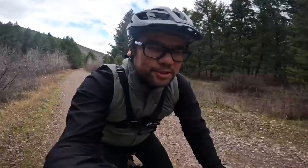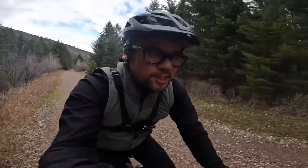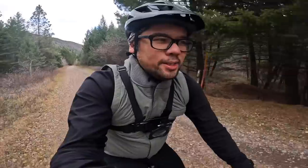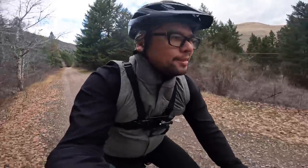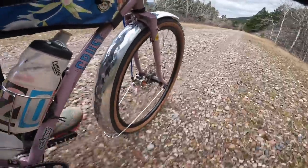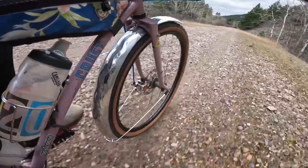Another reason to run fenders is to also keep your drivetrain super clean. I think with the fenders and a wax chain, that's the best combo so you don't get a lot of road grime on your drivetrain. It's not about being a neat freak — the grime turns into basically a grinding paste and slowly eats away at your chain, chainring, and cassette: all the really expensive bits that are essential to riding and really hard to find right now.